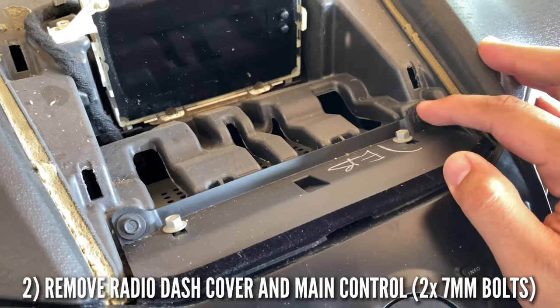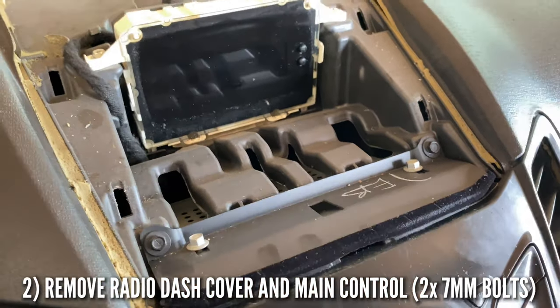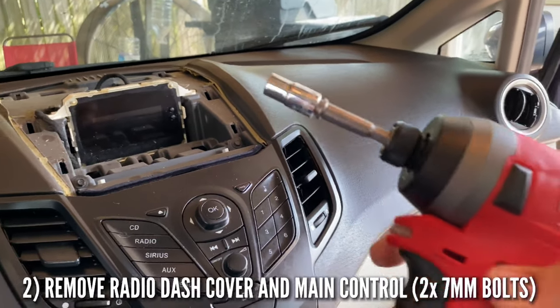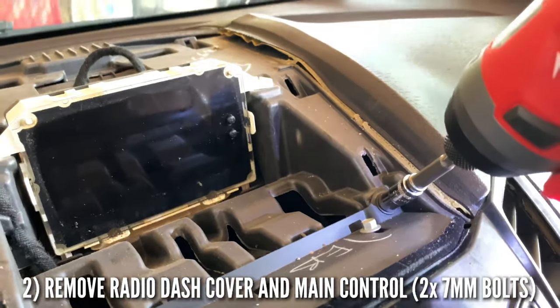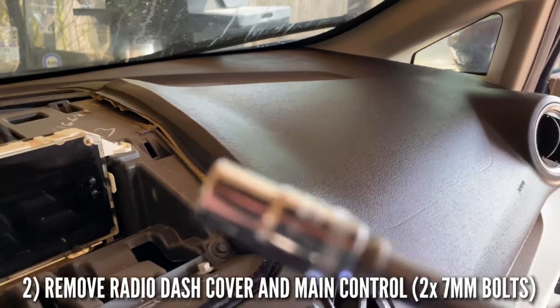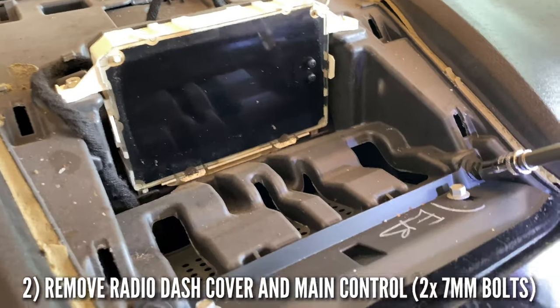Next thing we need to do is remove these two screws right here. I think it's an eight millimeter — let me go get the tools. Alright, now we get our Milwaukee removal tool and we're going to take off these two screws. Let's see — it's a seven millimeter socket. Let's go ahead and get number one right here.